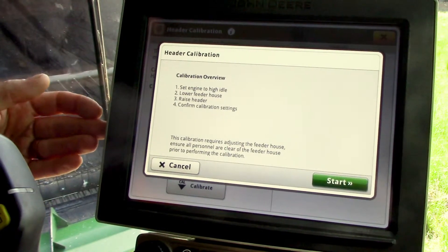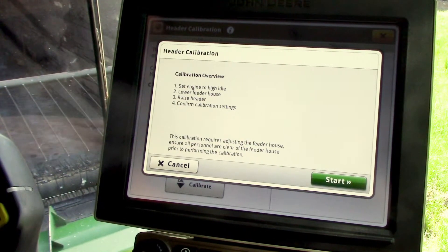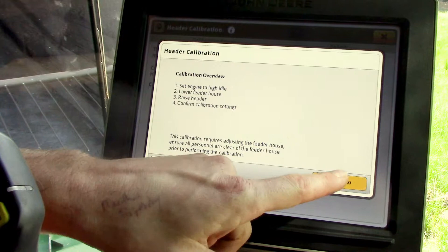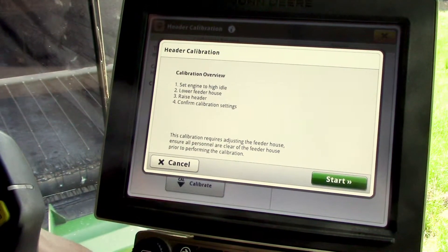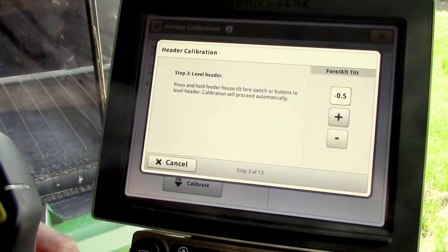It will give you some criteria to meet before it can continue: engine at high idle, lower the feeder house, then it will ask you to raise the header and confirm some settings. We'll select start, and we'll have to have the engine set to high idle as it shows us right there, so I'll throttle up.